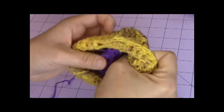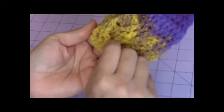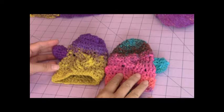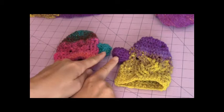Turn it inside out so that the right side is facing you, and you have your mitten completed. Now you can go ahead and make your other mitten. You want to make sure that you have your left and right thumb holes in the right place with the braided cable on the back side.